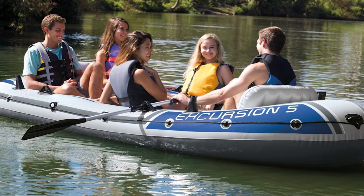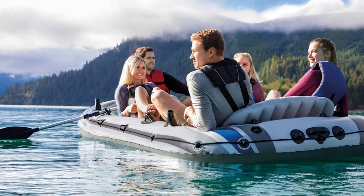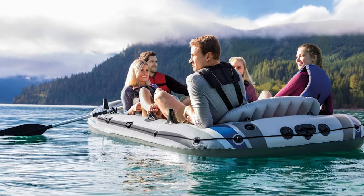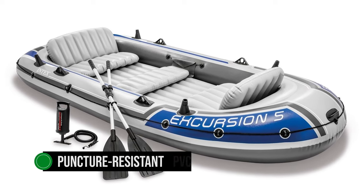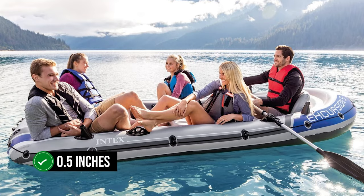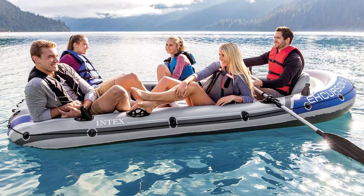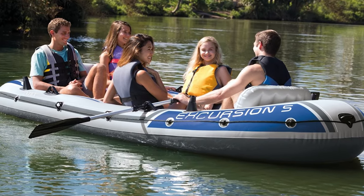In terms of its build, the Excursion 5 really stands out. Its three inflatable chambers provide rigidity and proper inflation, and the internal auxiliary chamber adds an extra layer of buoyancy and safety. It's made from heavy-duty puncture-resistant PVC — tough stuff for a tough boat. An included repair kit can mend holes up to 0.5 inches, another testament to the boat's readiness for real-world use. Just remember to give it a once-over before you hit the water.